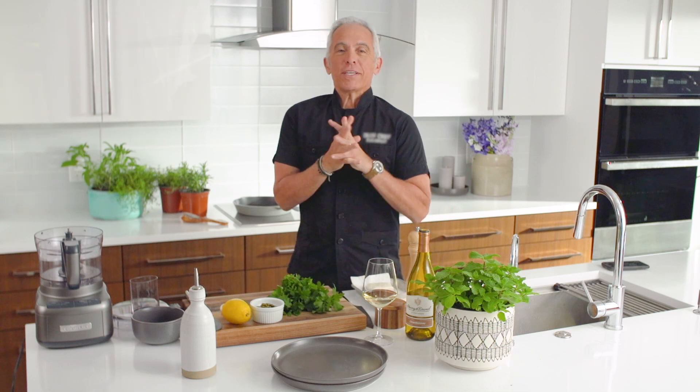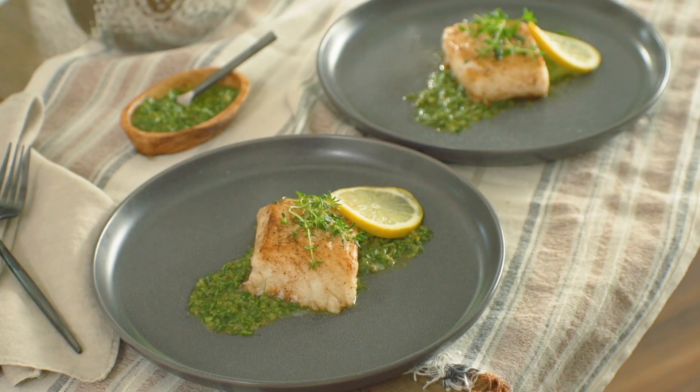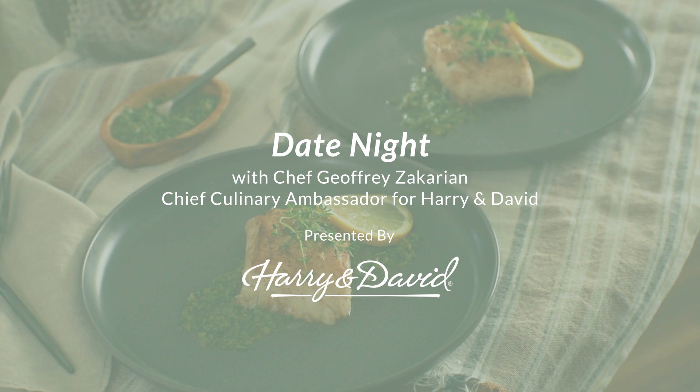This is Jeffrey Zakarian. We are ready for date night. You want to whip up something simple, delicious, really attractive, but quick. This is a date night sea bass with mint and caper relish. It's a fantastic wild-caught chili and sea bass by Harry and David.